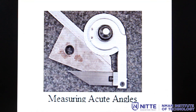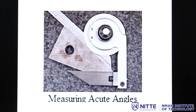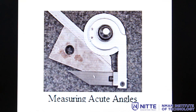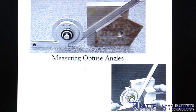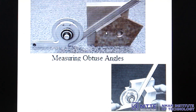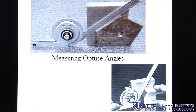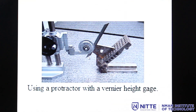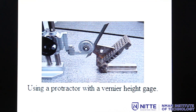Now let us see how to use a bevel protractor for different measurement conditions. For acute angle measurement, one side of the component is kept on the acute angle attachment and the blade is on the other side, allowing the angle to be measured directly. For obtuse angle measurement, the base is kept on a flat rigid surface, the component is held with an angle plate, and the blade is placed on one side of the component to read the angle on the vernier scale.